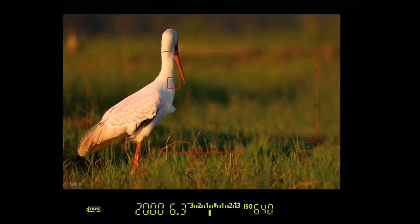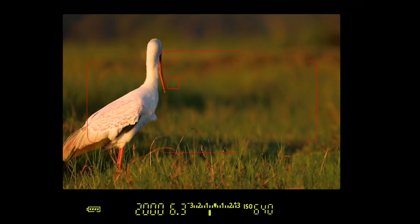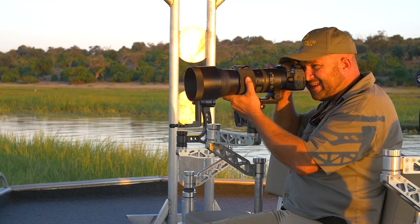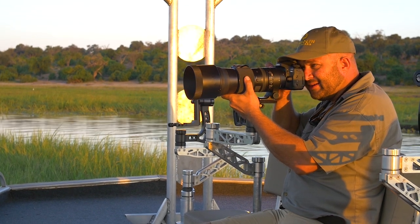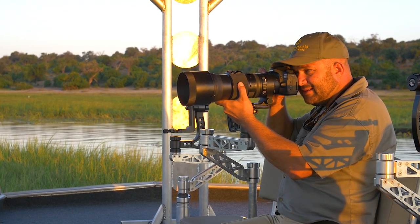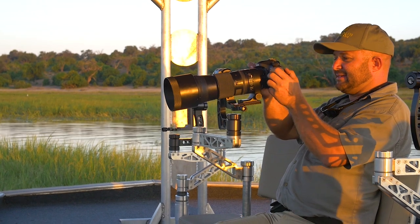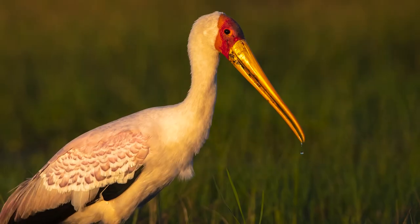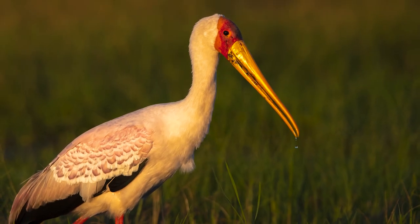I move my focus point to his beak where I'd like to get the drop in focus. Be a bit patient, then he will lift his head — and there we go. My pinks are there, the whites are not blown, and that's the effect that we were looking for with the drop coming down the beak.